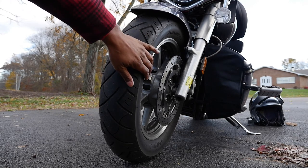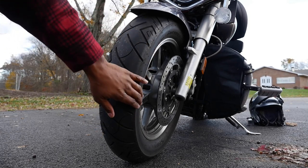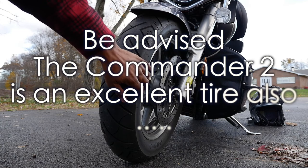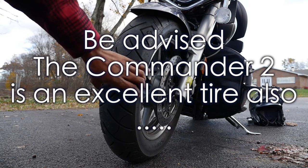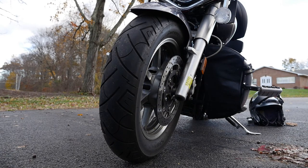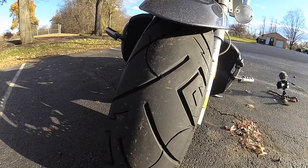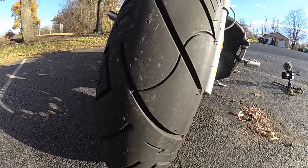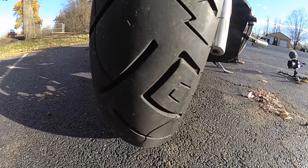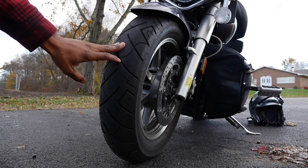One thing with the Commander 2s is they have a really hard carcass — the actual sidewall construction is a little bit firmer, and you notice that when you're riding. These Shinkos are a little bit softer, but it's really not a bad thing and you really do appreciate it. I haven't changed anything as far as my front suspension setup — that's pretty much stayed the same.